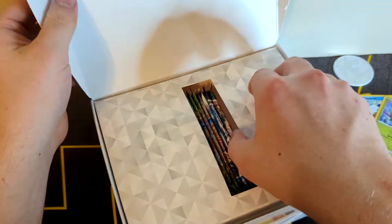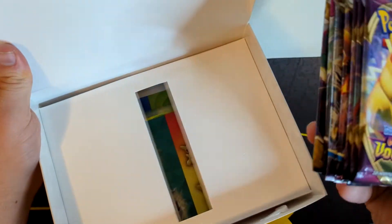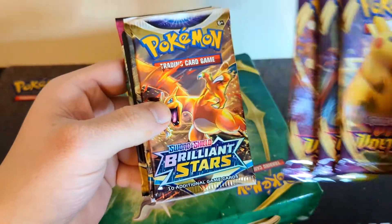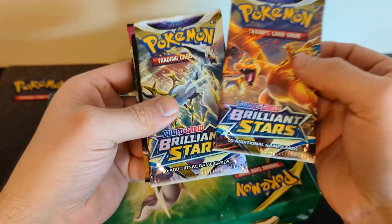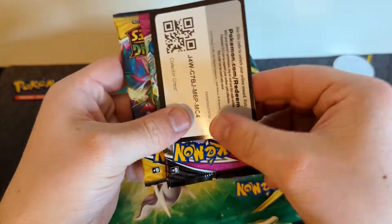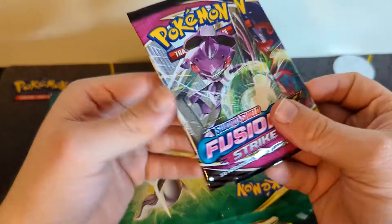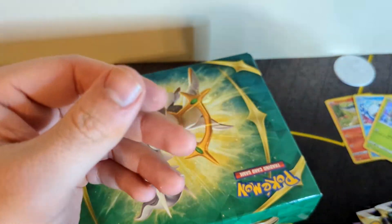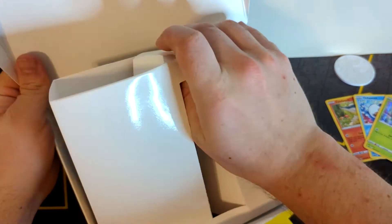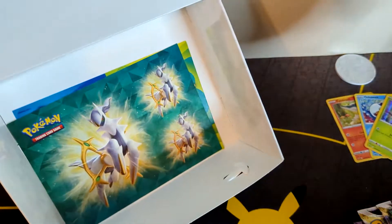Here is how the packs come. We have one, two, three Vivid Voltage; one, two Brilliant Stars — there's our code card from one of you all; one Fusion Strike; and one Evolving Skies.